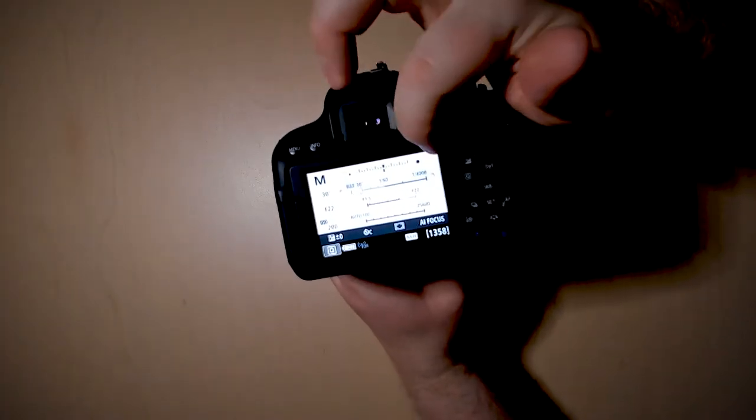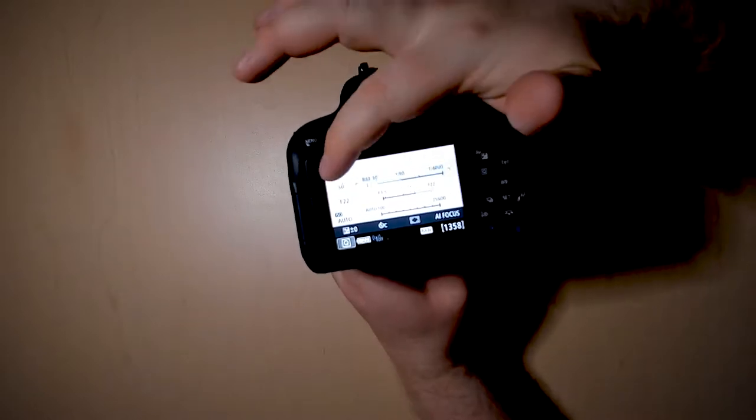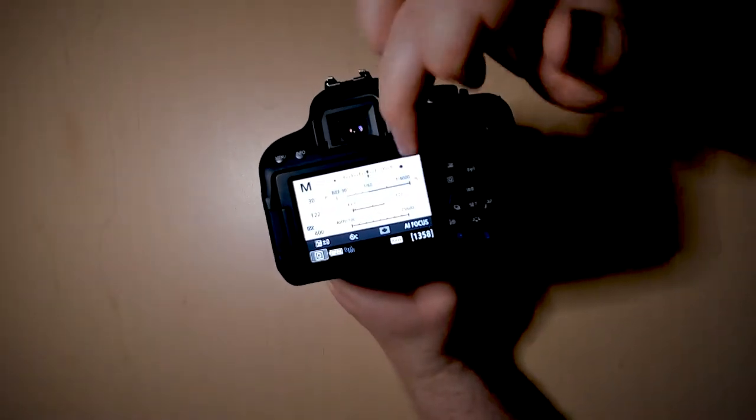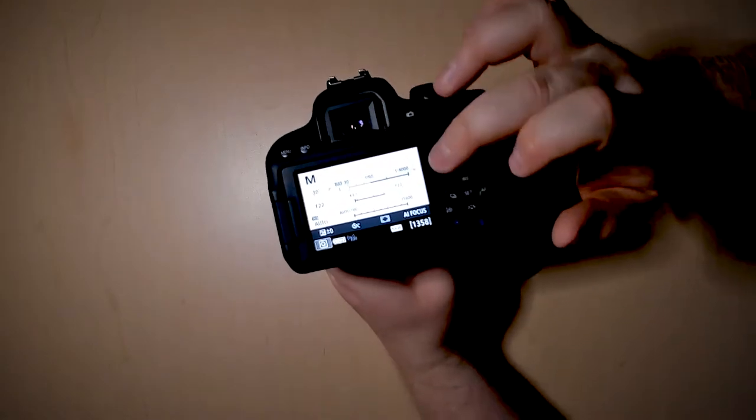If the selector is all the way to the right-hand side, that means your photo will be overexposed. If it's all the way to the left, it'll be underexposed. To adjust that, you'll just have to play with those three settings to get that bar in the middle.